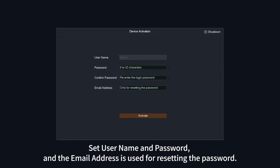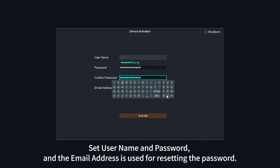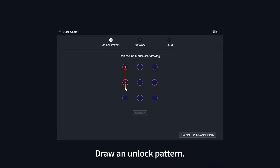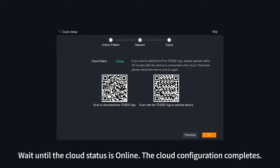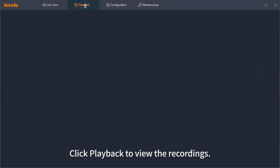Set a username and password — the email address is used for resetting the password. The network configuration completes; wait until the cloud status shows online. Once cloud configuration completes, the NVR will automatically connect to the cameras and provide a preview.